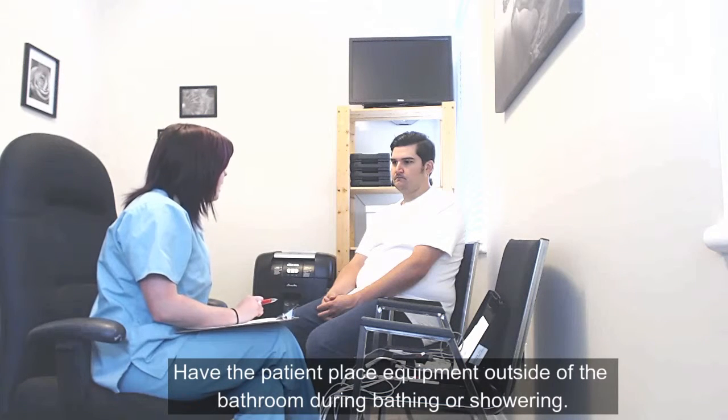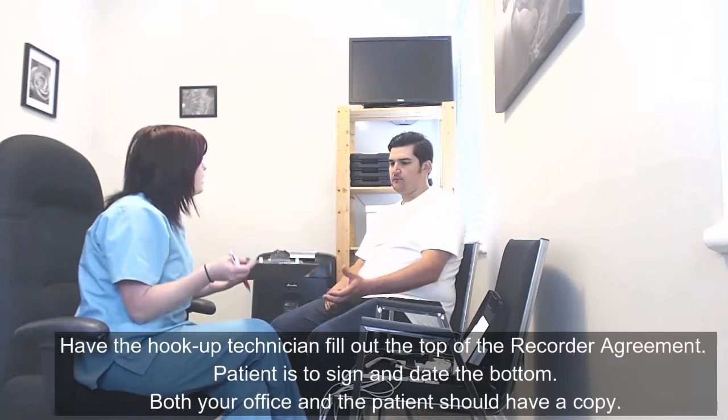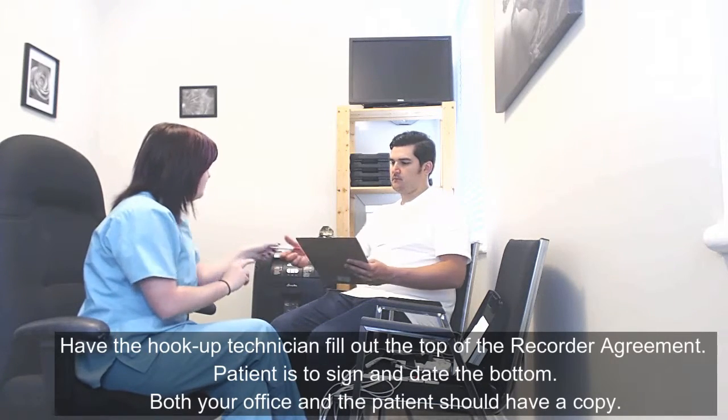Keep the machine outside of the bathroom when you are showering, because the steam can get to it as well. We will get you to read over this agreement here, just sign and date the bottom, and you will get a photocopy of this to take home.